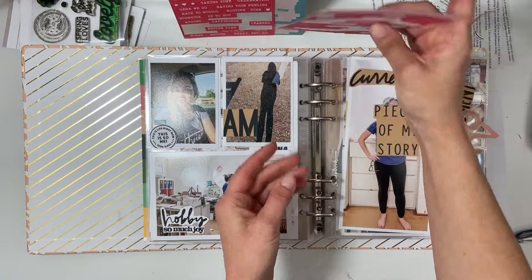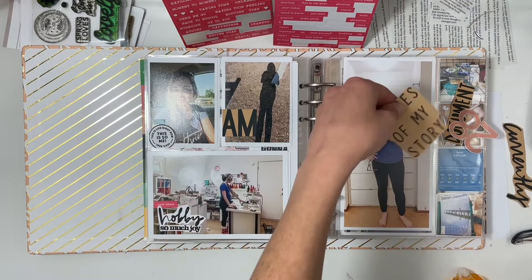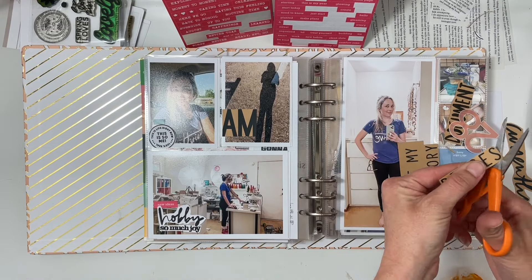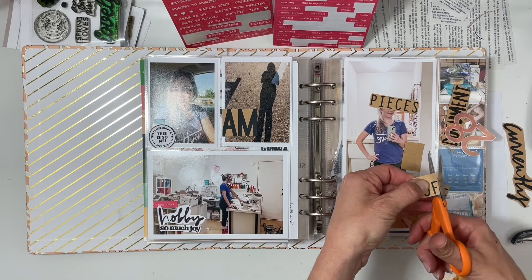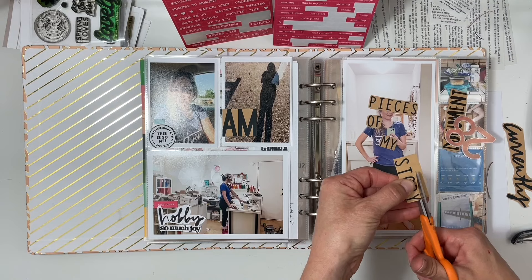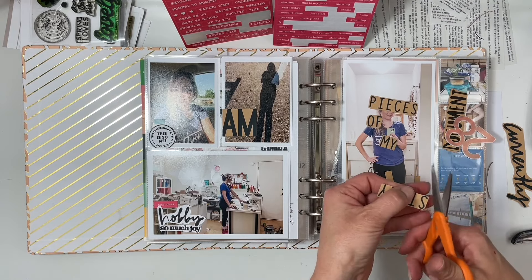All I do is take the camera and a tripod and set it on my kitchen counter to get a photo of me and my space — it's definitely a favorite photo to get during the week-long project. Now for 'pieces of my story,' I cut those apart because I knew it was not going to all fit up at the top.